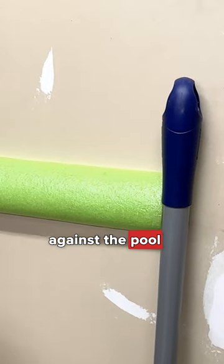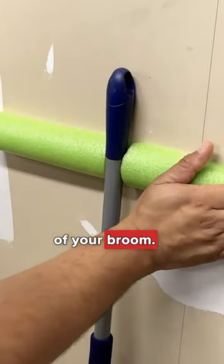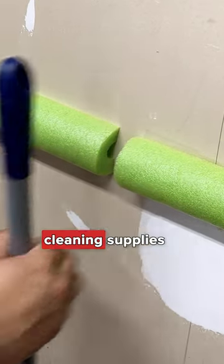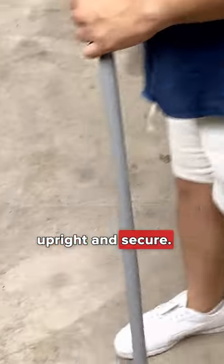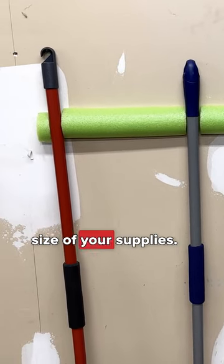Now place your broom handle against the pool noodle, then tape the other half to the wall on the other side of your broom. Repeat to keep all your household cleaning supplies upright and secure. You can even use smaller pieces depending on the size of your supplies.